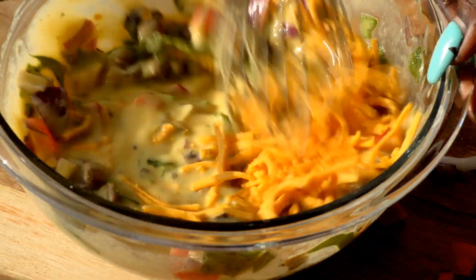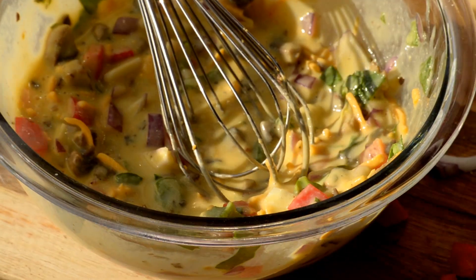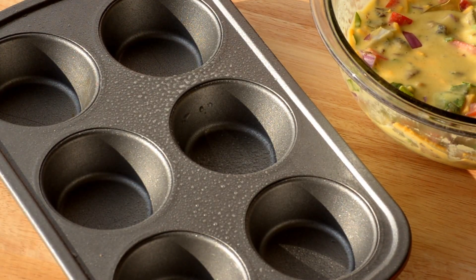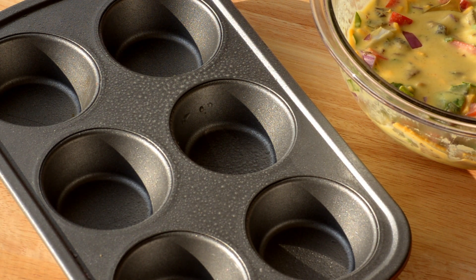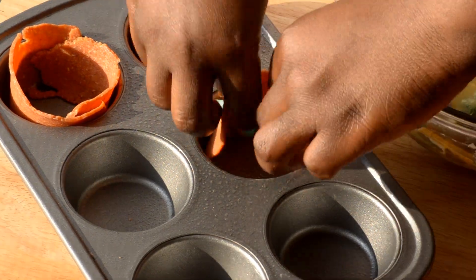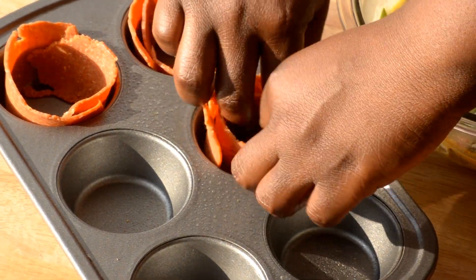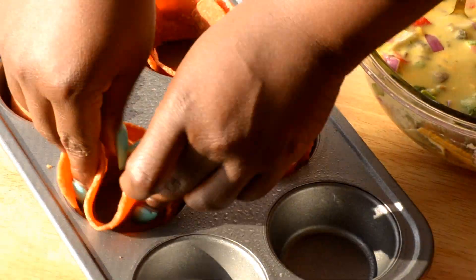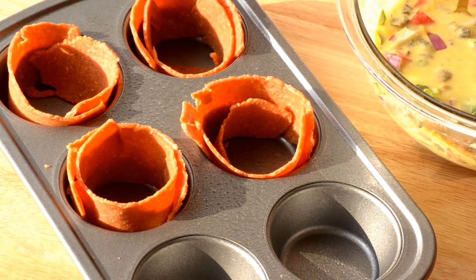Once you get all that tossed together, drop in your two tablespoons of almond milk, whisk that together, and then go ahead and drop in your vegan cheese. Once that's nice and combined, grab a muffin pan and get it greased — I'm using a coconut oil spray. Then start putting in your bacon strips and create a little bowl for your egg mixture. They don't have to be perfect, just get them in a nice little circular shape.